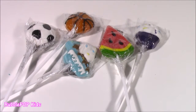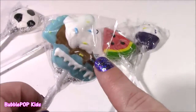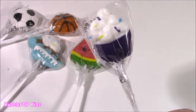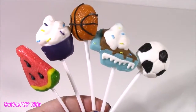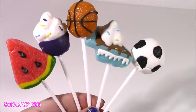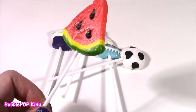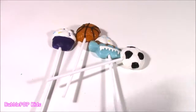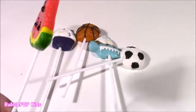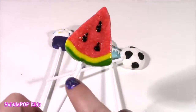Look at these random little lollies — all different. One is a soccer ball, we get a basketball, a slice of cake that looks like it's got fudge and whipped cream, a cute little watermelon, and a cupcake. These little sweeties on a stick don't even look like candies — they look like plastic. They are just so detailed. Watermelon! It looks like a slice of watermelon with three little black seeds. Let me give it a taste — it tastes just like fresh watermelon.